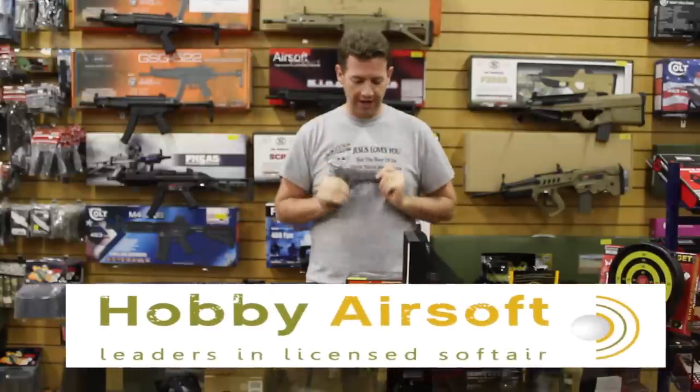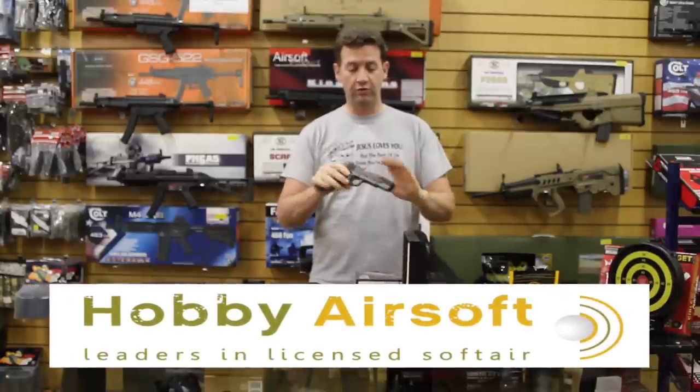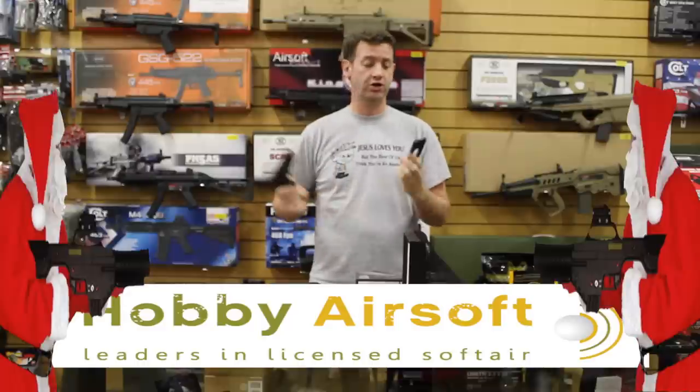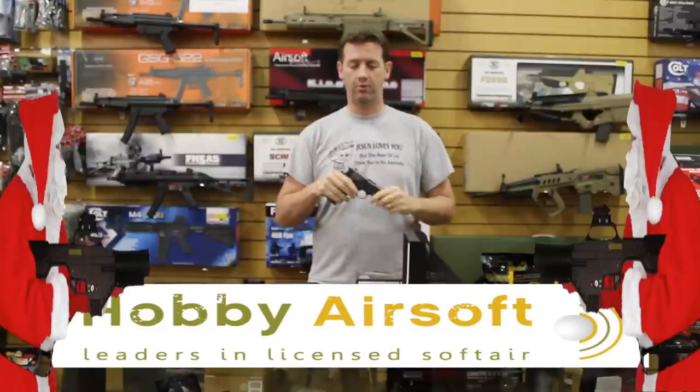Next up is this 1911 by KWC. It's the sort of typical full metal — this is a CO2 version. CO2 is much better in the winter months as we all know, and you get a lot more bang for your bucks.